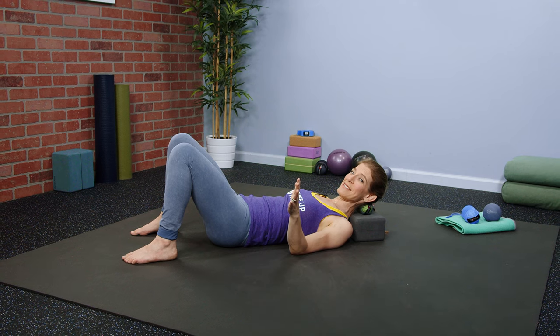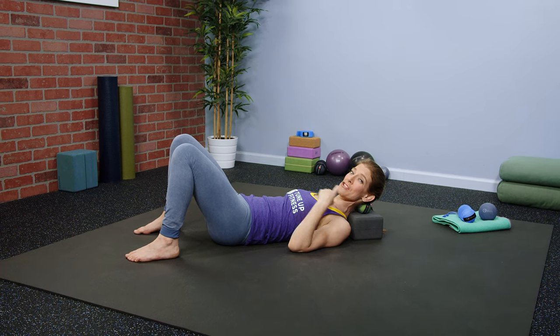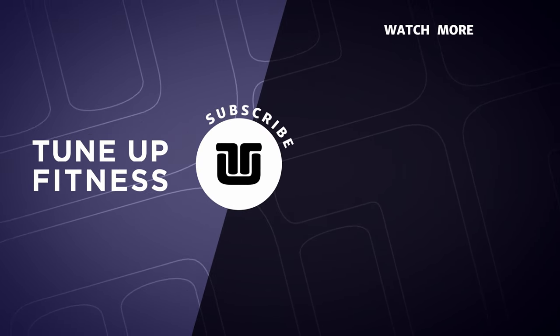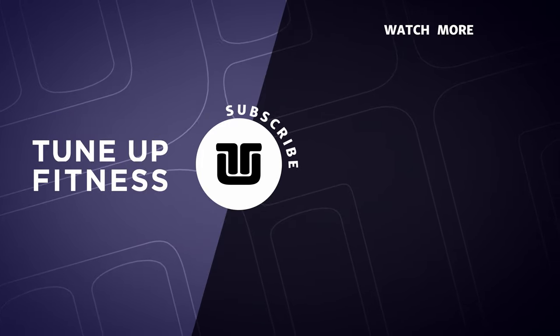This is your chance to give your neck a second chance today. It is a perfect day.